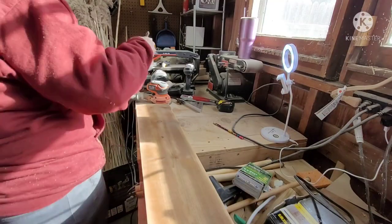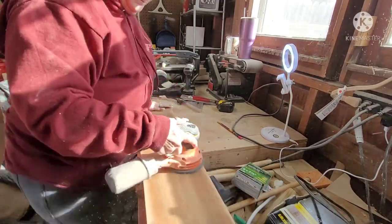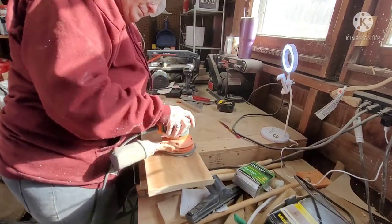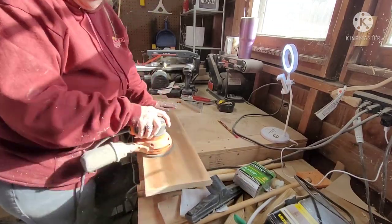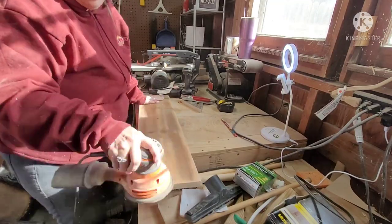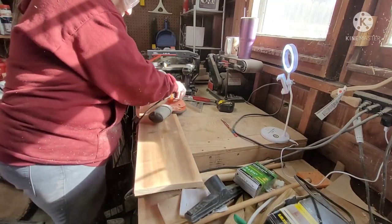I am going to be cutting. I cut five pieces and here I am sanding them. Now a couple of them were a little bit bowed, so you'll see in just a moment after I use it. This is my orbital sander that I'm using.